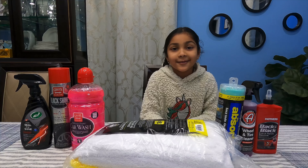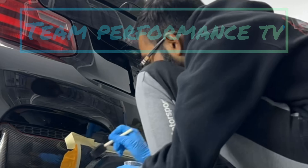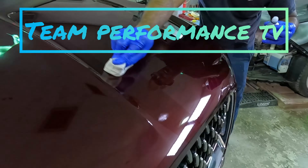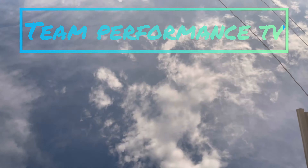What everybody needs. We're going to AutoZone to pick up car detail stuff.